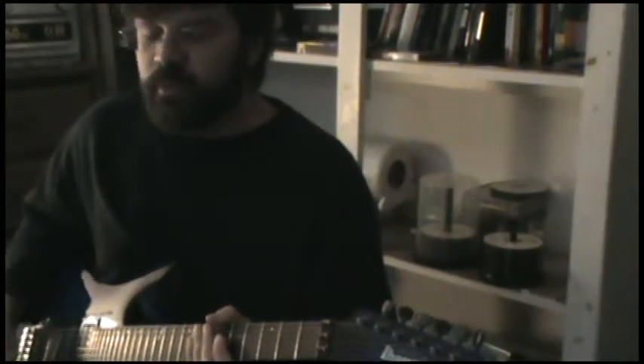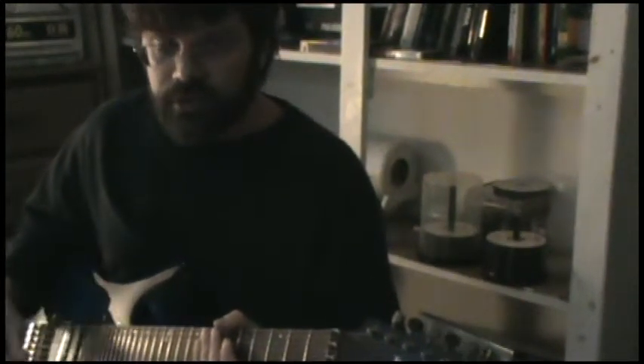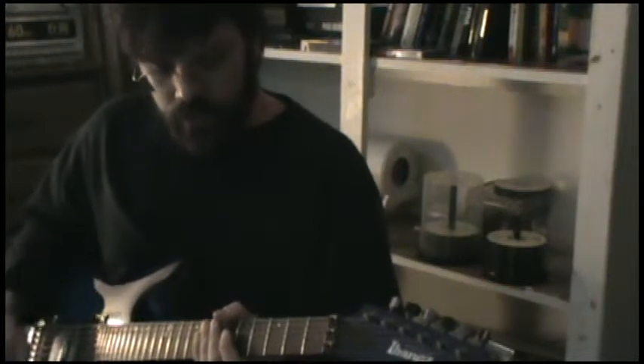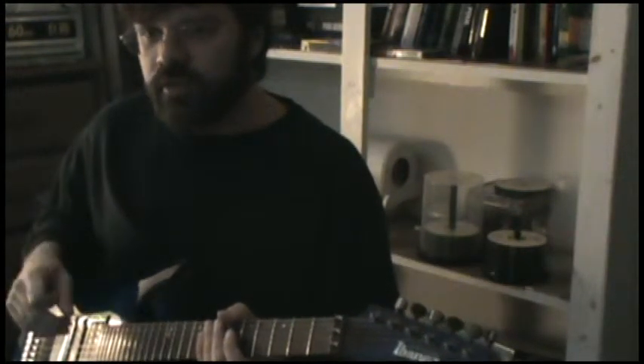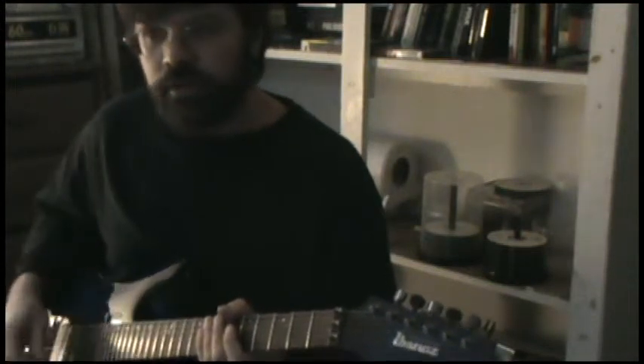In this video I'm going to explain some of the ideas that I played in this song 'The Shiznack' that I posted. Rather than just teaching you the licks, I'm going to teach you the concepts behind them so that you can apply them to your own playing.